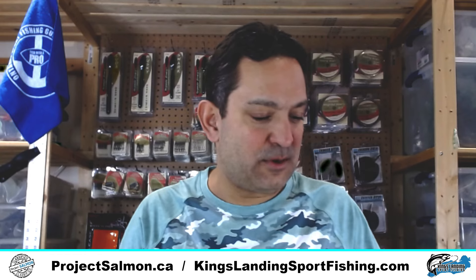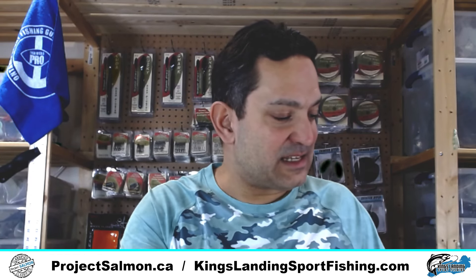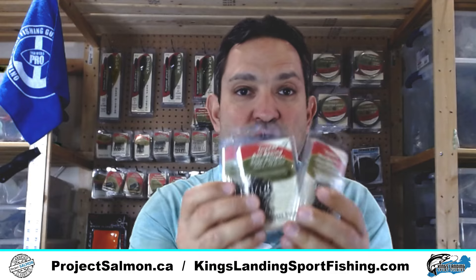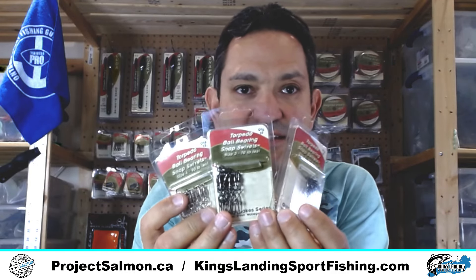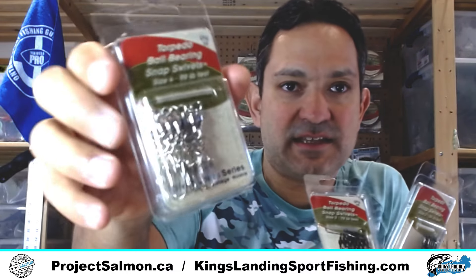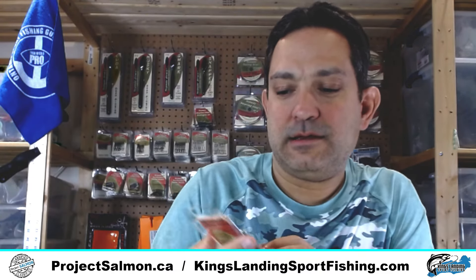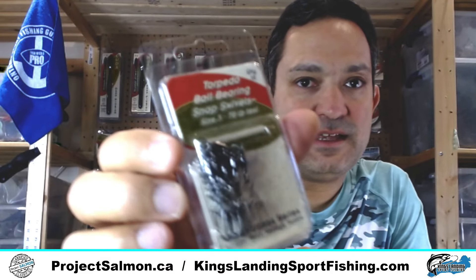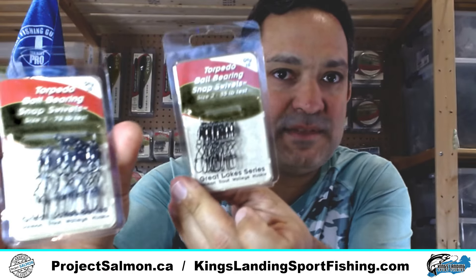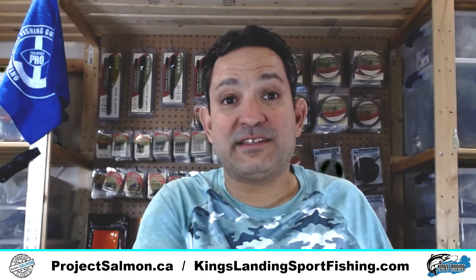Now let's talk about snap swivels. I love the Torpedo snap swivels and I use three sizes: the size 2, the size 3, and the size 4. The size 3 and size 2 both come in black.